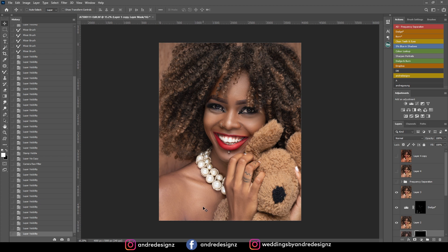Then I created a new layer and did some patching right there. Then frequency separation again using the mixer brush, but my wet was at 32% because I was trying to get rid of some of the dark spots from the model's skin. I created a new layer again and did a color grading — that's all I did to this image.